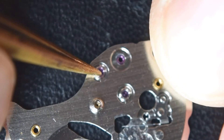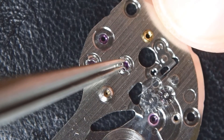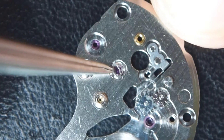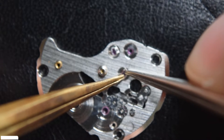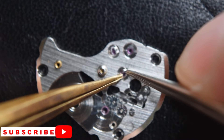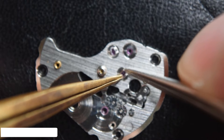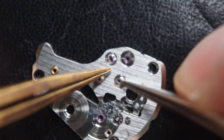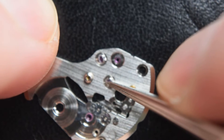Now we can see another feature of the NH35. It has on the wheel bridge two capstones on the escape wheel and also on the third wheel, which is rather uncommon among affordable movements. Please apologize that we are not in focus, but just to show you the idea of how I am installing the spring that holds the capstones — I am using two pairs of tweezers. Later when I install the balance stone and the shock protection spring you will see this more exactly, so stay tuned.